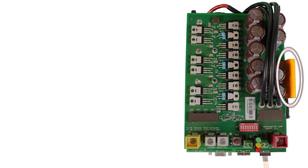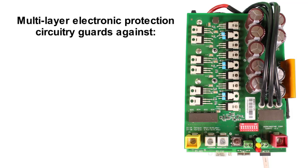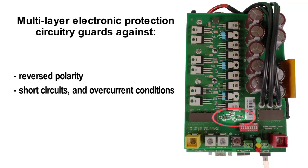Even the ribbon connector connecting the boards is re-engineered. We directly solder it instead of using the typical off-the-shelf plastic connector. It's more work, but it guarantees better reliability by resisting corrosion and also vibration in mobile applications. We also improve long-term reliability with advanced protection features. Our extensive electronic protection network guards against reversed polarity, short circuits, and overcurrent conditions, as well as excessive heat buildup.